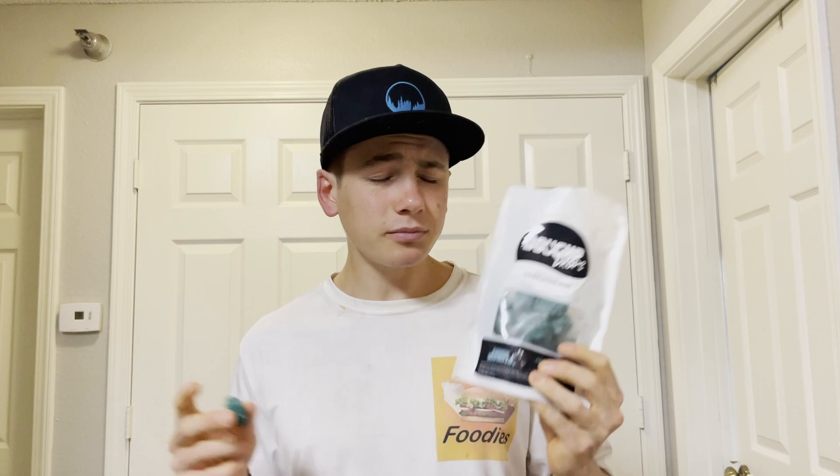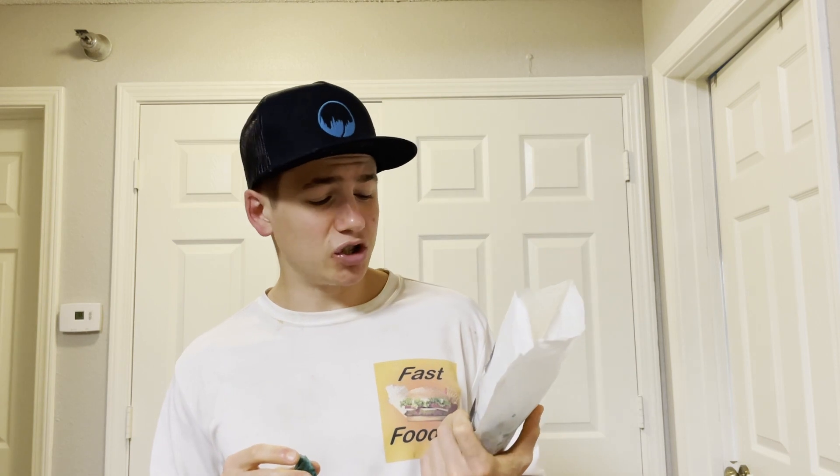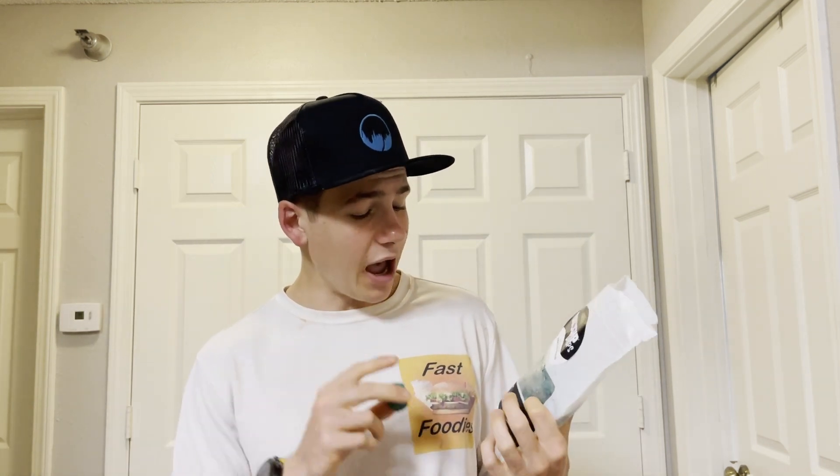It was delicious. So if you like your cookie dough baked, I'd definitely go ahead and pick up some of these Doughp Drops because it tastes exactly like the original edible cookie dough. But if you're kind of like me and you don't have too much patience and you like to eat it straight out of the jar or tub, you could get this too — it's just easier to bake it this way. Either way, whether you get the drops or the jar, you can't go wrong. This is delicious.